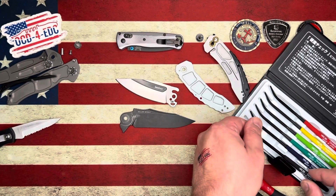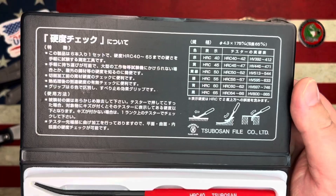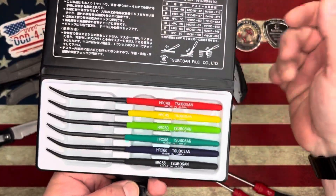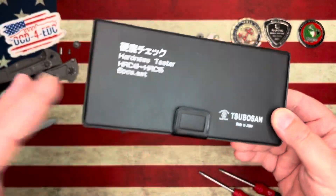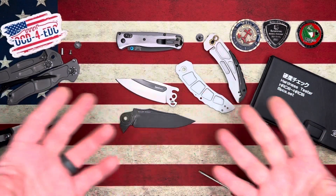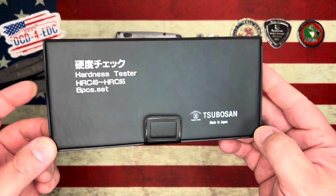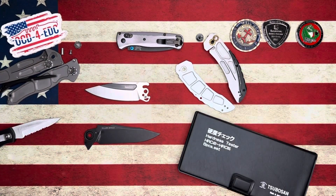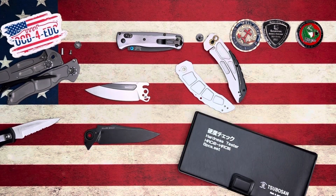There is the Subazon HRC file set — that's how you use it. If you read Japanese, there are instructions on the lid. I'll throw a link in the description so you guys can check it out. They're about 55 dollars, and for us that are full-on nerds about this kind of thing, it's just a fun way to do a little at-home testing and get an idea of what your blades are. It's not the most scientific test ever, but it'll get you close. Hopefully you enjoyed that video — go check out the website at OCD4EDC.com and I'll catch you next time. Peace.